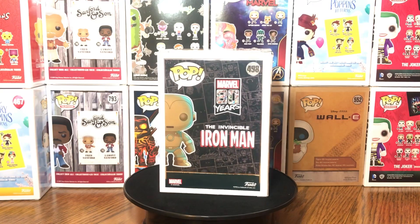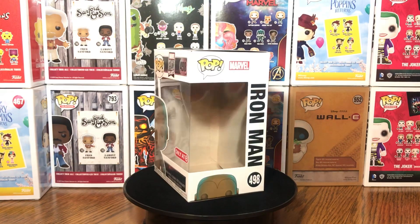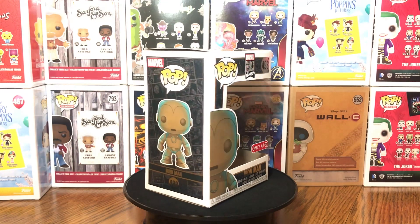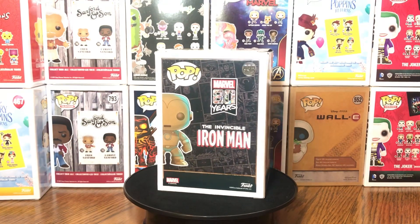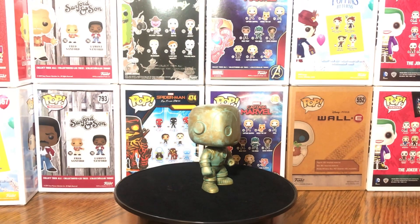As you see right here, we got that Iron Man. Now this is definitely the old style, the classic style of Iron Man, number 498. All of them should come with the Target exclusive sticker. If you don't have that sticker on the front of your box, check it out to see, because there are fake Funko Pops that'll go around. I know a lot of people hit me up and ask me that.